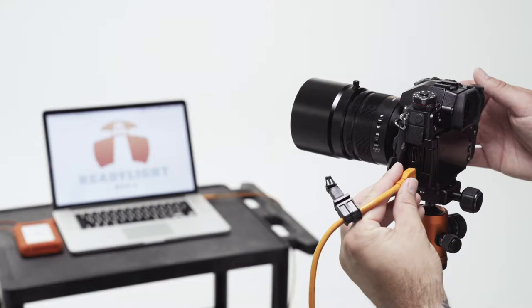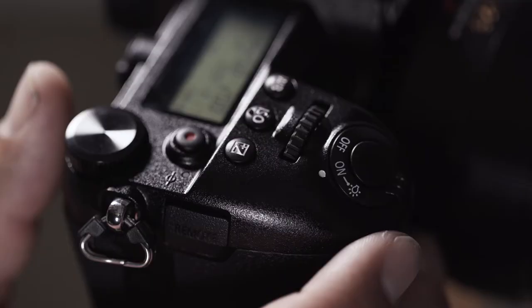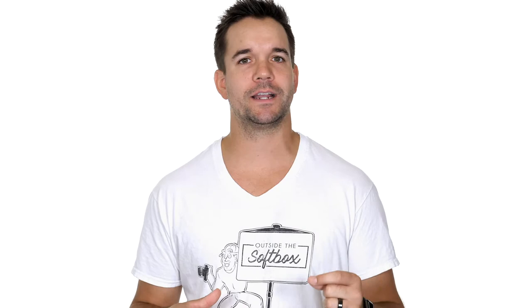One of my favorite features on this camera is the ability to charge the camera via the USB port. This is a really amazing feature to have if you're tethering in-studio, because every time you turn the camera off, as long as the tether cable's plugged in, your camera immediately starts charging. I've been on multiple shoots that have lasted well over six hours, and I've actually never had to change the battery mid-shoot.